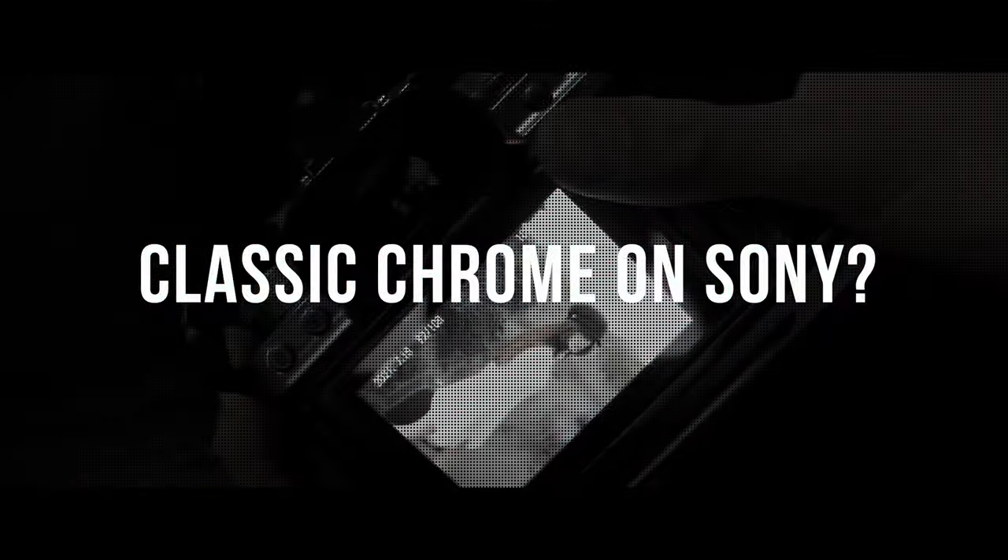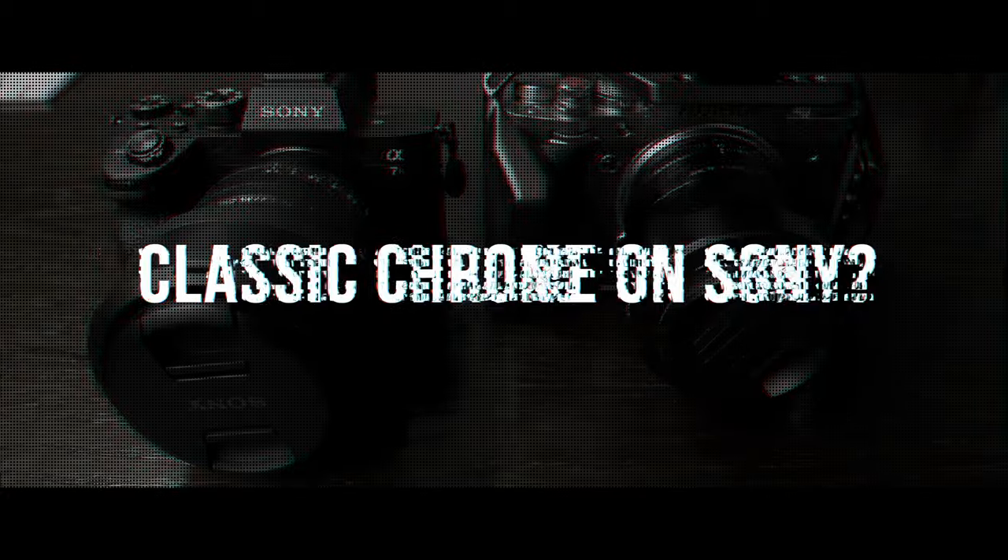So is it possible to have Fuji Classic Chrome color straight out of camera on your Sony system? Let's talk about it. Hello epic YouTubers, today I'm gonna be talking about colors.